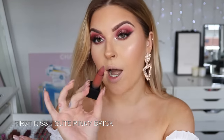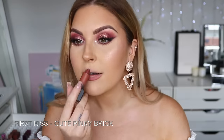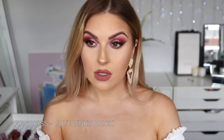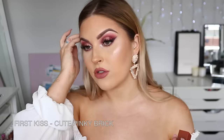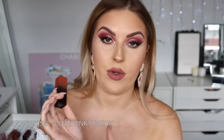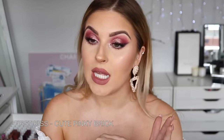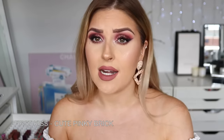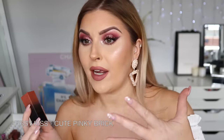Next up we have First Kiss, which is like a peachy brown nude. That is really pretty — the peachy undertone on the brown looks really nice with this eye makeup too. I thought it would be too peach, but it's very wearable. I'll probably give this one to a friend as well since I feel like I do have a lot similar. It's called First Kiss — ridiculously wearable. It would be perfect for the office, school, date night, clubbing, daytime, nighttime — just very versatile.